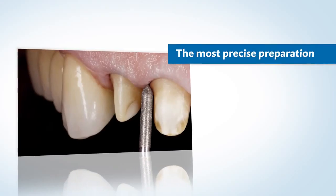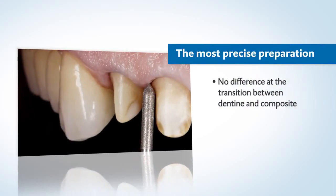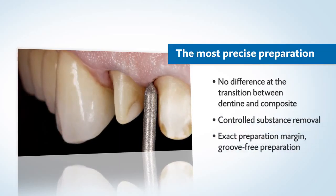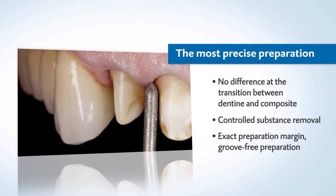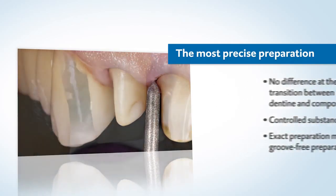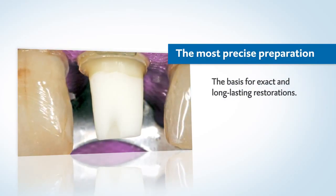Due to the perceptibly dentine-like behavior of Luxacore Z, the hand can be guided securely during preparation. The controlled substance removal ensures a precise preparation margin and enables groove-free preparation without undercutting spots. This is how you create a basis for exact, long-lasting restorations.